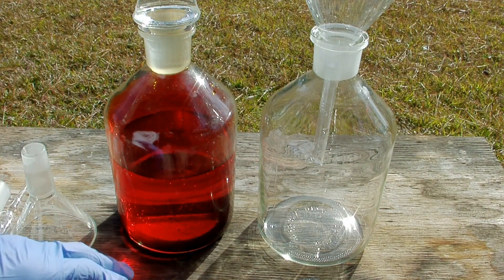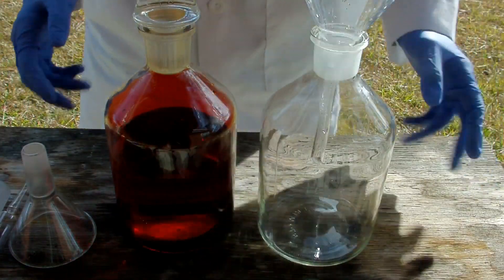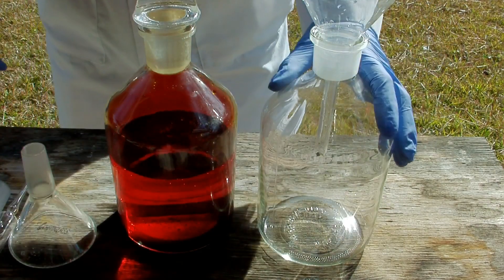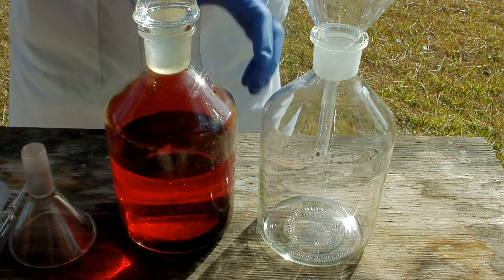I've let the bromine solution sit overnight and you can see it's settled out really nicely. It's a clear solution and on the bottom you can very clearly see elemental bromine sloshing around. Now we need to separate that using a sep funnel. Before I put it into the sep funnel I'm going to pour off the majority of this liquid. I've got my lab coat and gloves on because at this step you definitely don't want to get any of this on you. Of course I'm using all glass apparatus again because bromine attacks plastic.